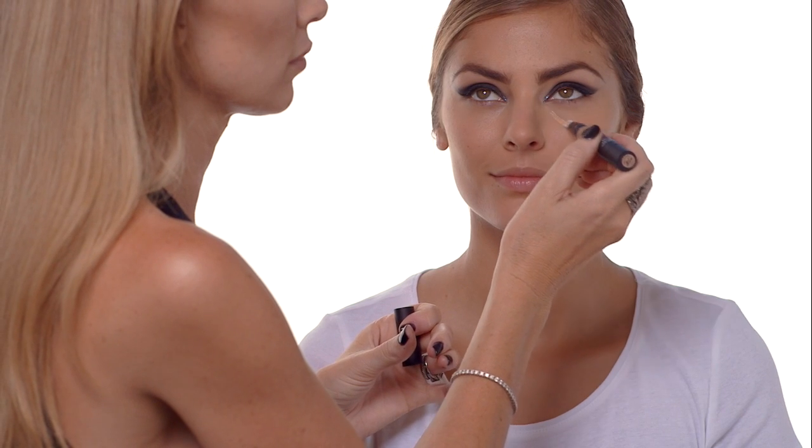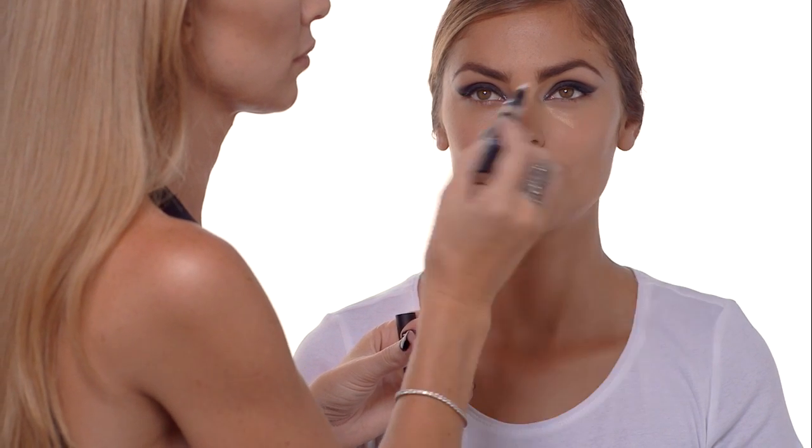Next I'm going to do under-eye concealer. I'm going to concentrate the most product on the inside corner and the outside corner, all the way out to the end, and then just make sure you blend and pat gently.